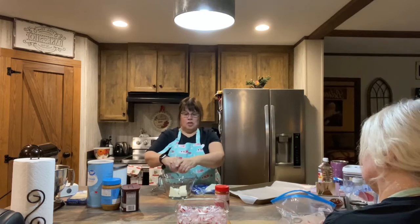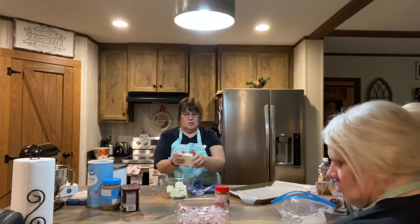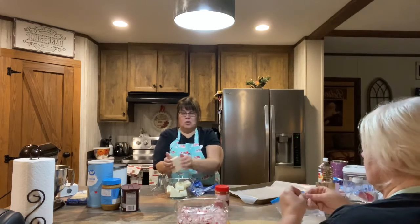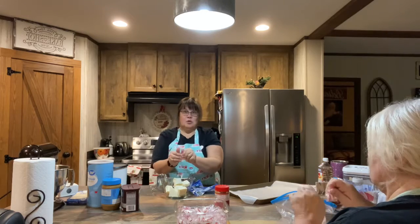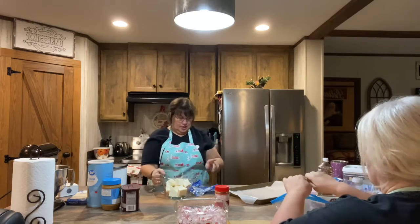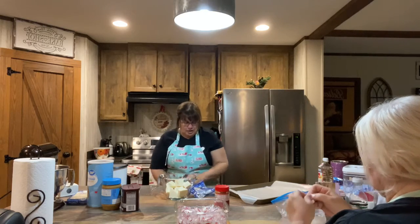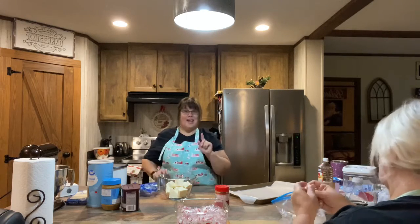You use almond bark for a lot of different recipes. This one, we're making peppermint almond bark. I'm just gonna break our little squares apart and put it in the microwave for 20 seconds. Then I'm gonna check it, and every 20 seconds I'm gonna check it and stir it until it gets to the milk consistency that I want.